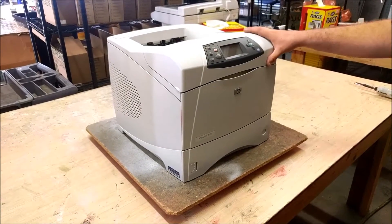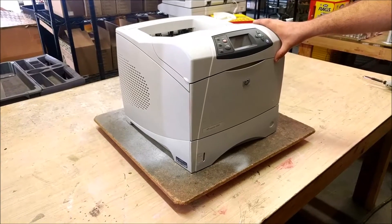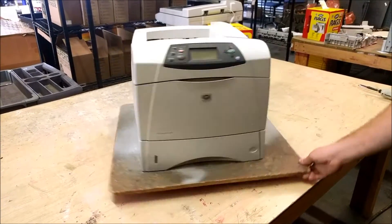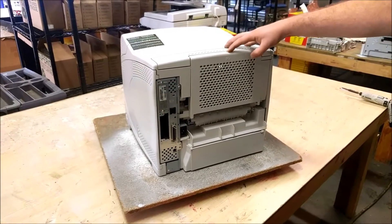In this video I'm going to show you how to remove the back cover and the fuser on an HP 4250. If you look on the back here, this is the back cover.